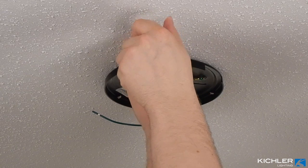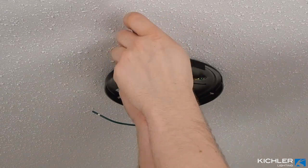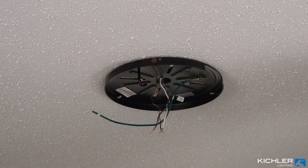Tighten the screws until the bracket sits flush against the ceiling. Then remove the screw near the colored dot label on the bracket. Keep this screw nearby and do not lose it — you will need it again later.